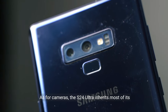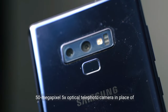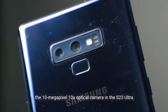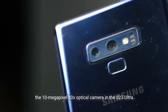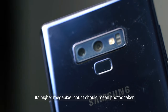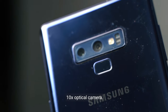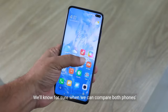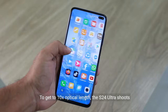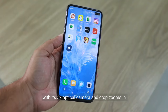As for cameras, the S24 Ultra inherits most of its predecessor's lenses and sensors, but does use a 50-megapixel 5x optical telephoto camera in place of the 10-megapixel 10x optical camera in the S23 Ultra. While the new camera has a shorter optical length, its higher megapixel count should mean photos are sharper. To get to 10x optical length, the S24 Ultra shoots with its 5x optical camera and crop zooms in.